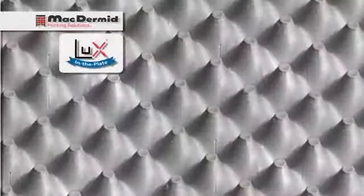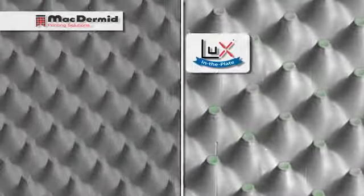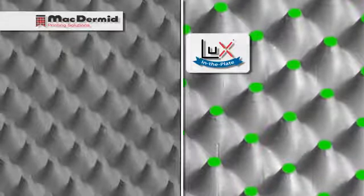As a natural extension to the success of LUX lamination, McDermott developed a new technology within the LUX product family called LUX in the Plate, or LUX ITP. LUX ITP gave us all the benefits of LUX lamination, but with the convenience of LUX flat top dots right in the plate. LUX in the Plate is a game changer for the flexo industry, and McDermott is the first and only plate manufacturer to offer flat top dots in a plate that require no special equipment, consumable, or technique.